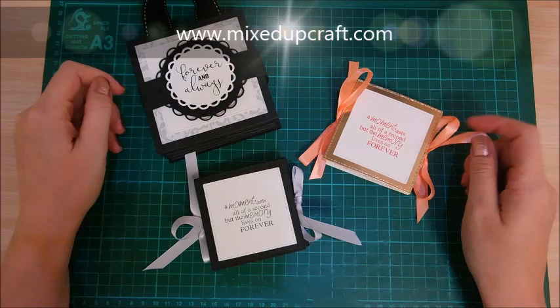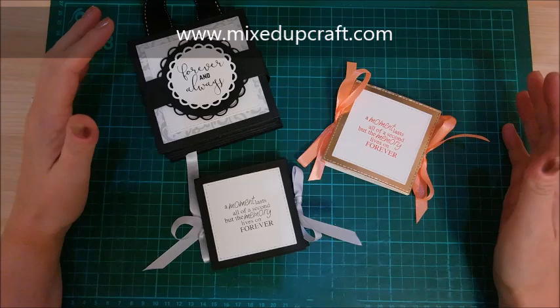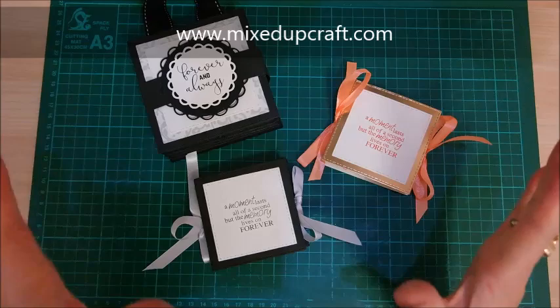Hi everybody, it's Sam at Mixed Up Craft. Thanks for watching my tutorial today. I've got an origami photo album, scrapbooking collage kind of thing. It's entirely up to you how you want to use this.